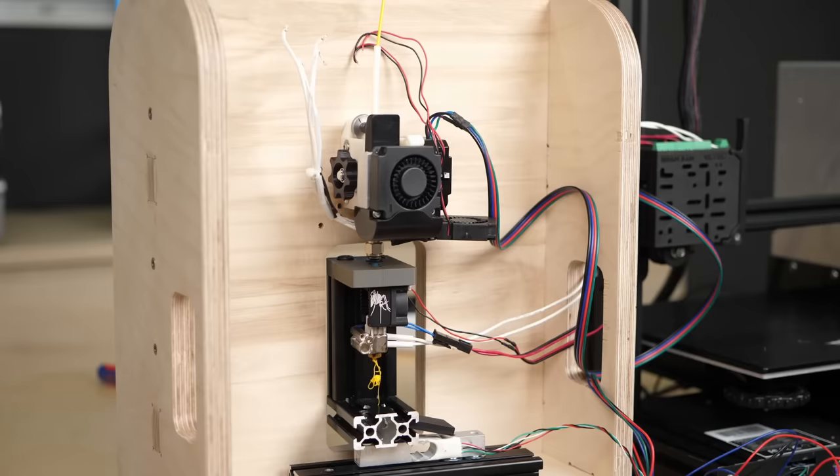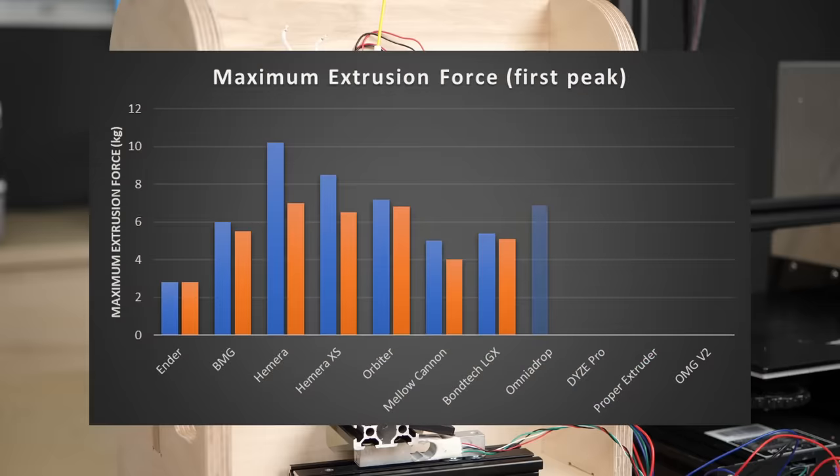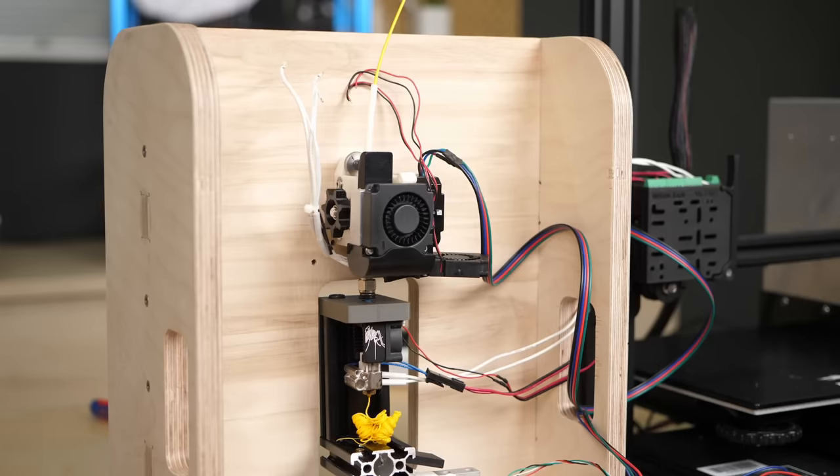At medium tension it achieved 6.9 kg of pushing force at 5 mm³/s and 6.2 kg at the faster speed. Both times the filament stripped.